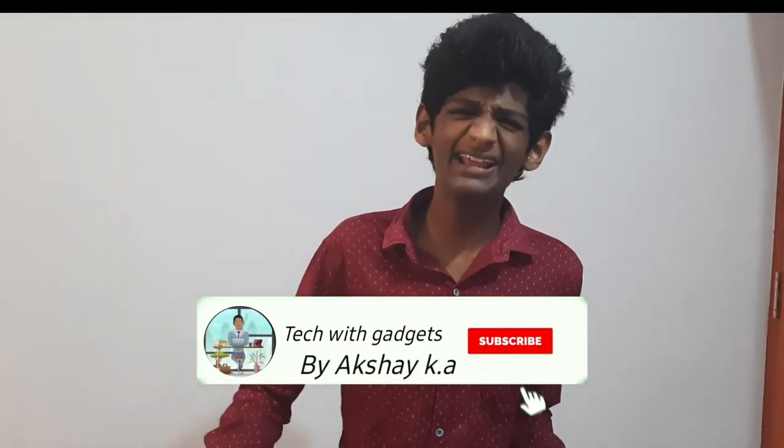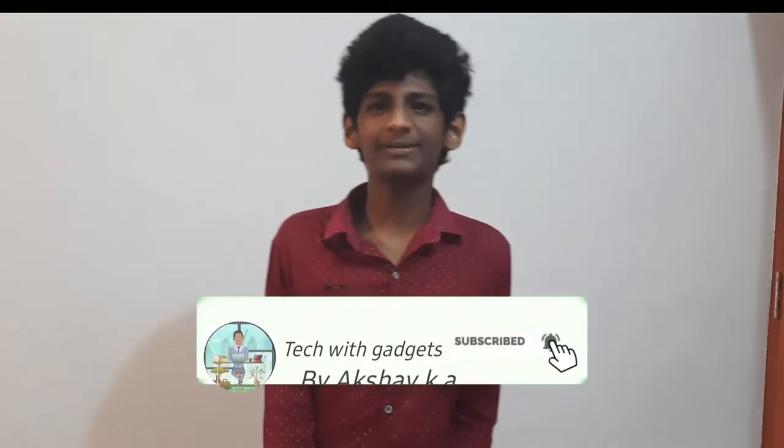If you want to subscribe to our channel, please do not forget to subscribe. Let's start the video.